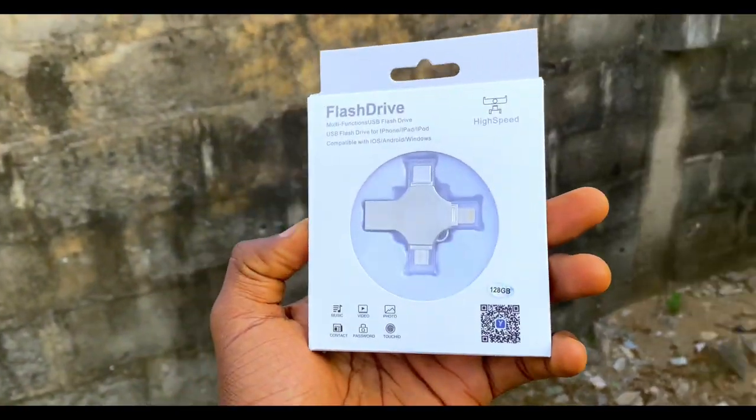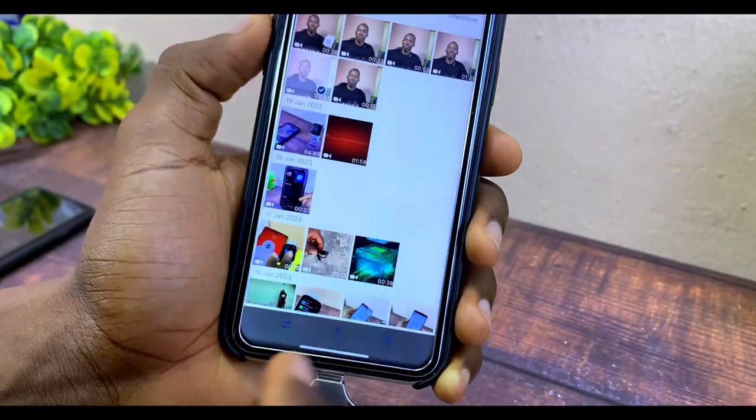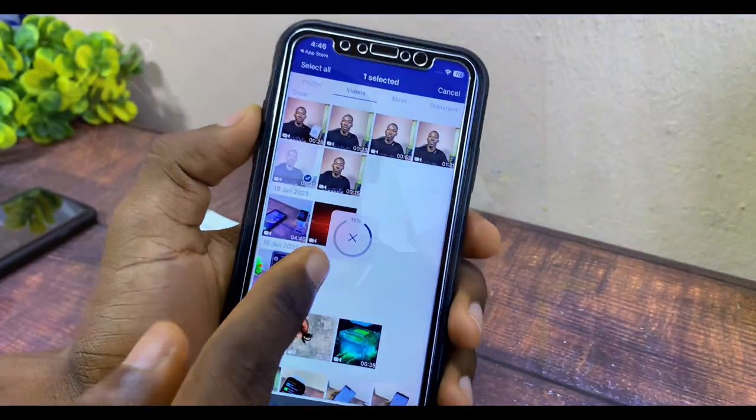Today's video is a WhiteStick flash drive review. I'll be sharing how to move photos from your iPhone to a memory stick or flash drive without wasting much of your time. We all know that the iPhone has no memory card slot — you can't expand it. All you have to do is either delete your files when memory is full or move them somewhere else, and that is where this flash drive comes in handy.